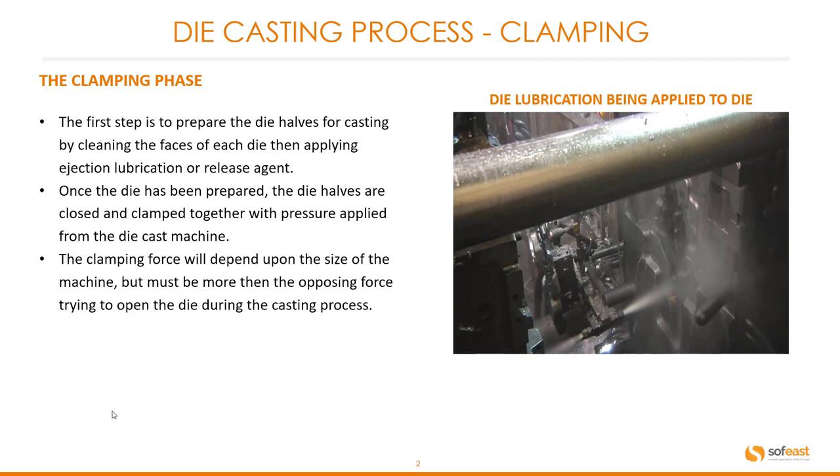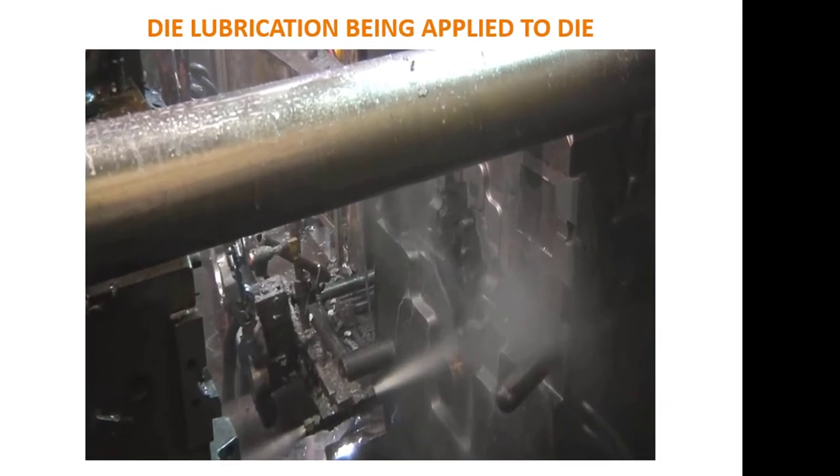The clamping force will depend upon the size of the machine, but must be more than the opposing force trying to open the die during the casting process. You can see the release agent being applied to one half of the die in this image here.